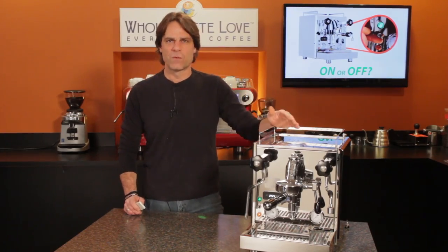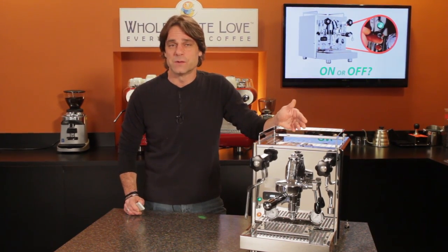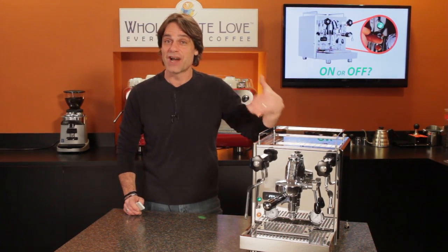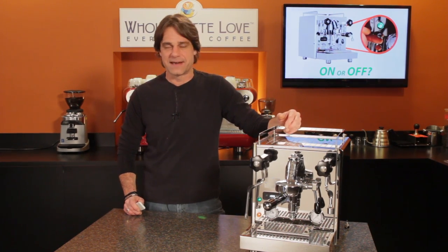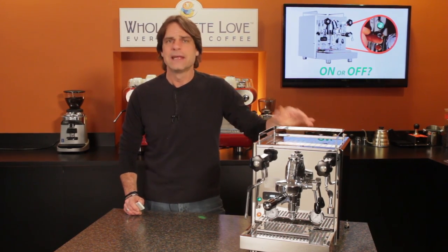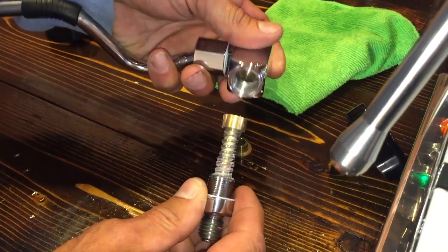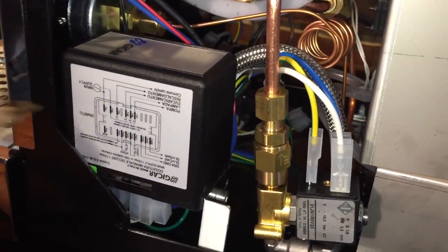The basic question was: is it better for a machine to be left on all the time or turn it off when not in use? According to Michael, it's best to turn a machine off when not in use. He says that heating and cooling is gradual enough that it causes no detrimental wear and tear on machine parts due to thermal expansion and contraction. He went on to say that leaving a machine heated all the time reduces the lifetime of things like gaskets and electrical parts like signal lights, solid state relays, control boxes, solenoid valves and motors.